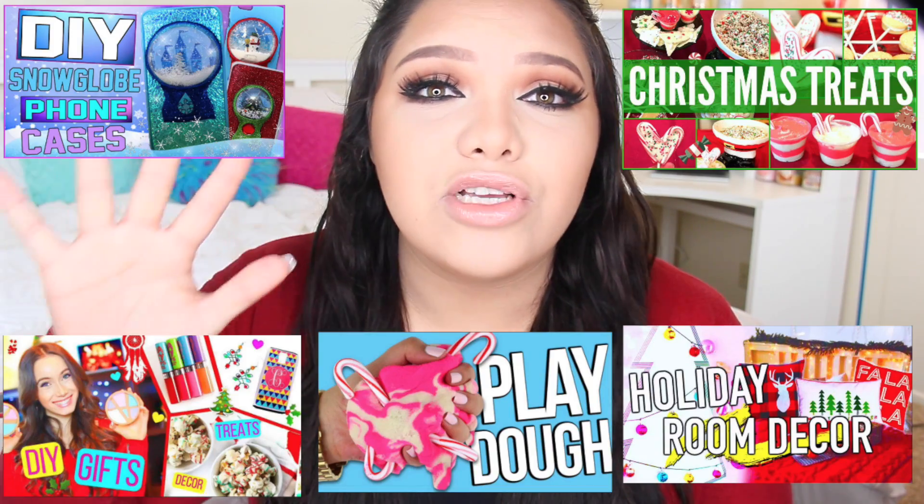Hey girl hey! Welcome back to my channel. Today I'm going to show you guys a few winter or holiday projects to try. These are more on the sensory play side or kind of like science projects in a way. This video is also a huge collaboration with 5 other girls here on YouTube.